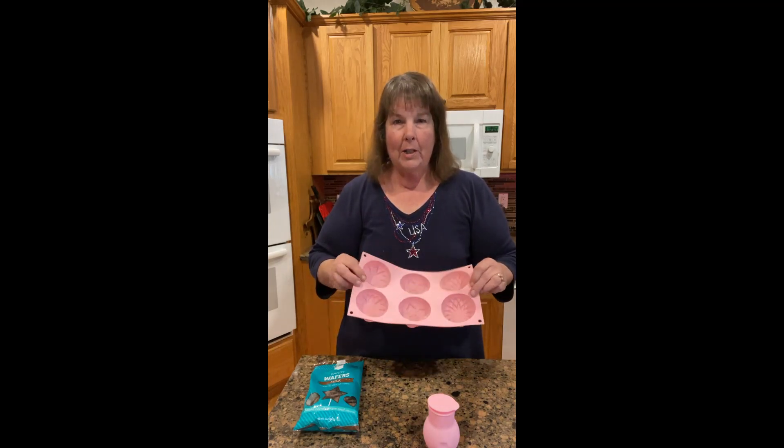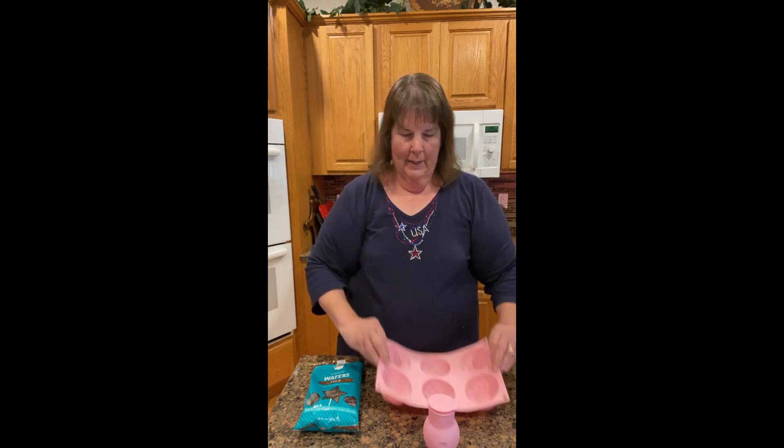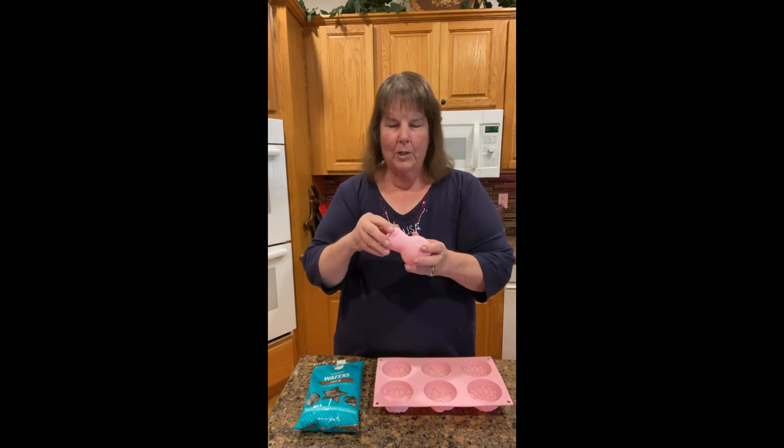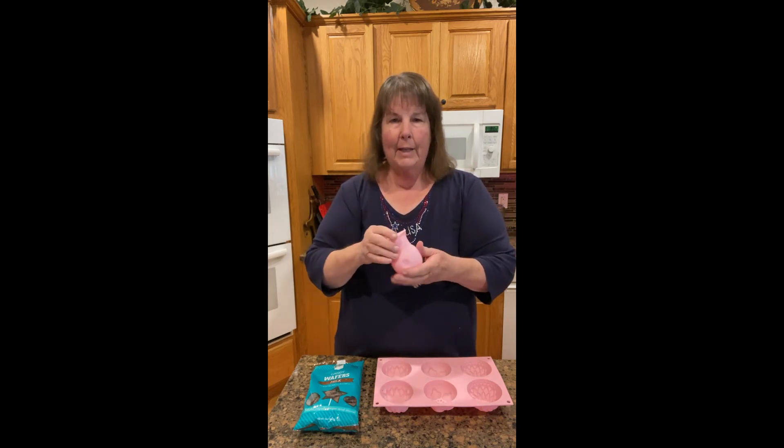But I thought, I bet you can use chocolate in there, so I got this. And then I also found this, which is a little melting pot that you can just put a lid on and save it after you've melted your chocolate. So I have some melting in the microwave and I'm going to show you how easy this is.